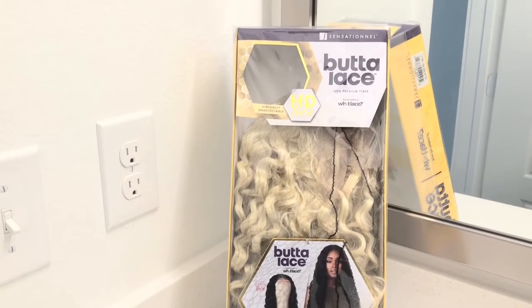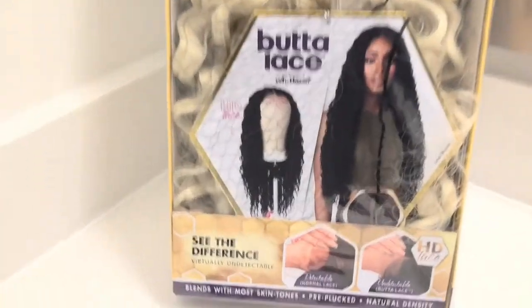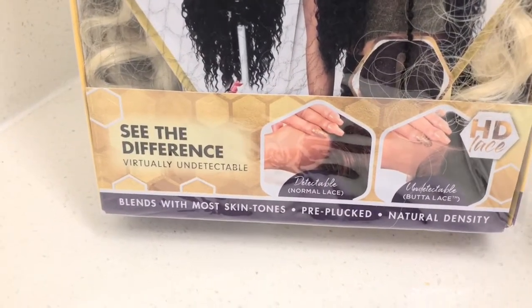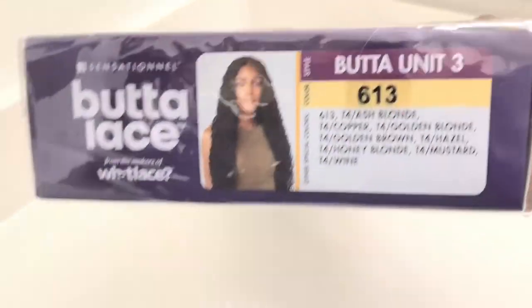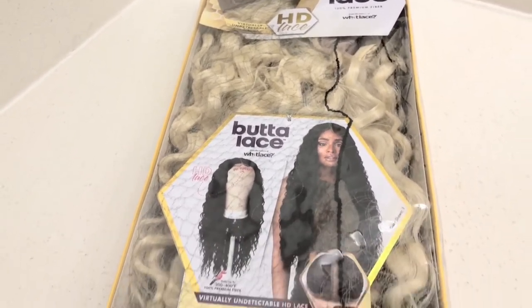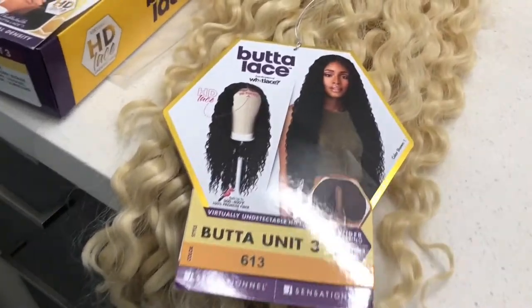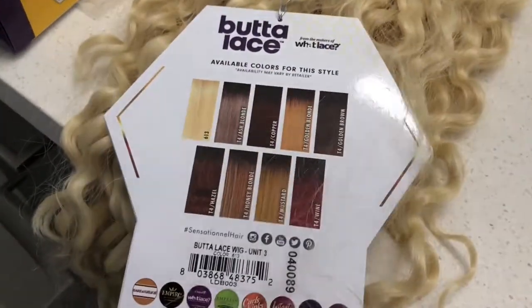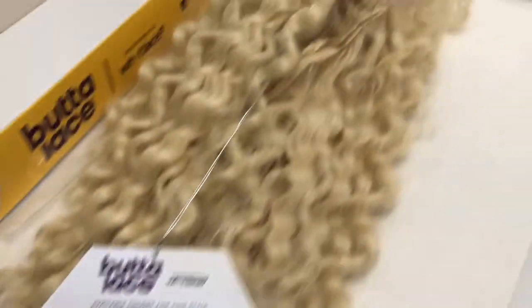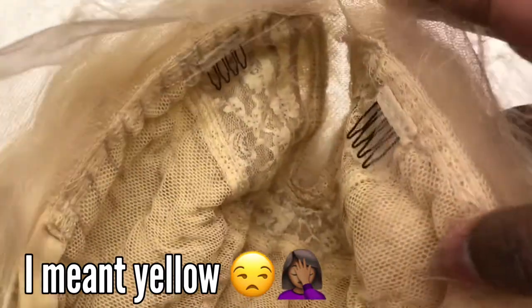So when I originally got this — this is the Sensational Butter Lace unit number three — I got it in the 613 because a lot of my brown skin sisters have gotten this wig and it looks great on them. So I ordered it, and when I tried it on I was like, Bozo the Clown! It looked crazy — it was more like this orange kind of color.